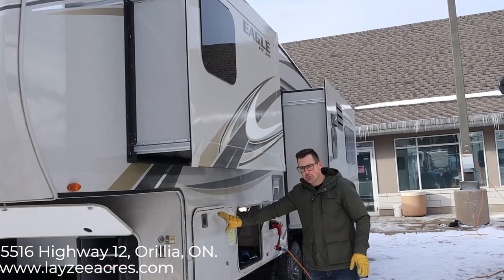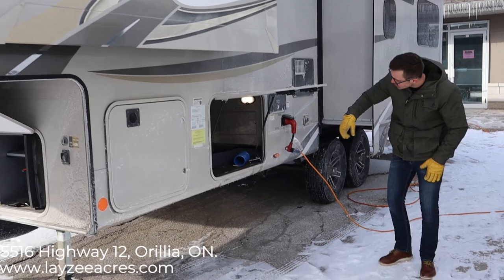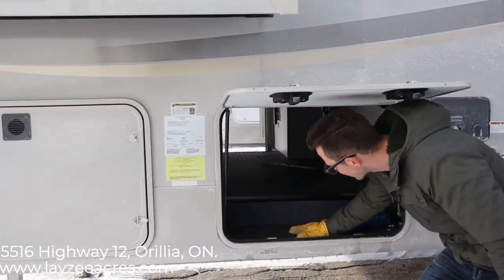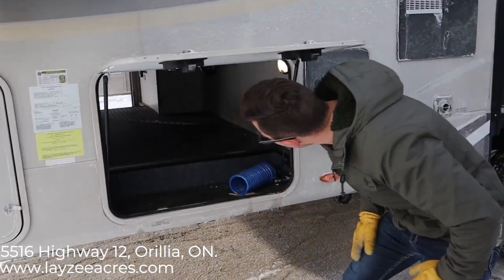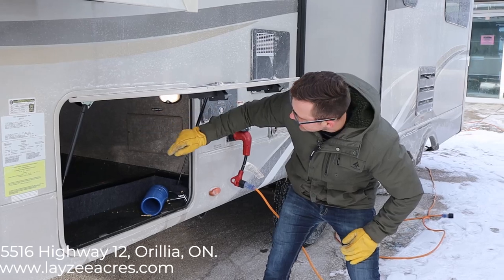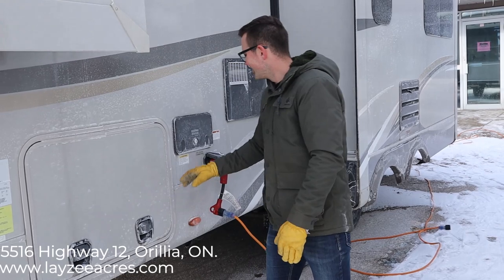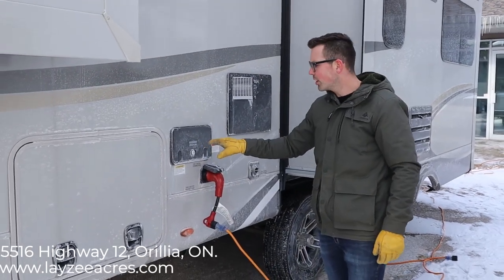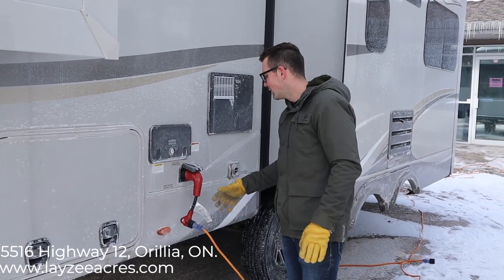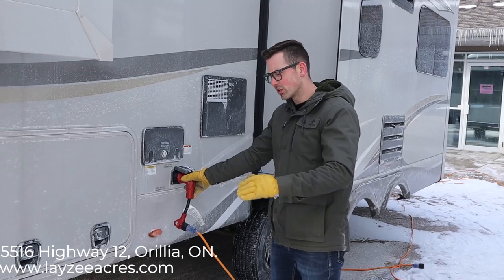We have two 30-pound propane tanks on this side of the trailer, and then we have our pass-through storage that goes all the way through. I do like how they finish off this storage with that rougher linex or plastic-style coating — that's really durable stuff. The lights in here on both sides are motion sensitive, which is really nice. Inside here is our outside shower, city water connection, and freshwater fill. This model also has a 50-amp service, which is not standard with Eagle but is on this one.